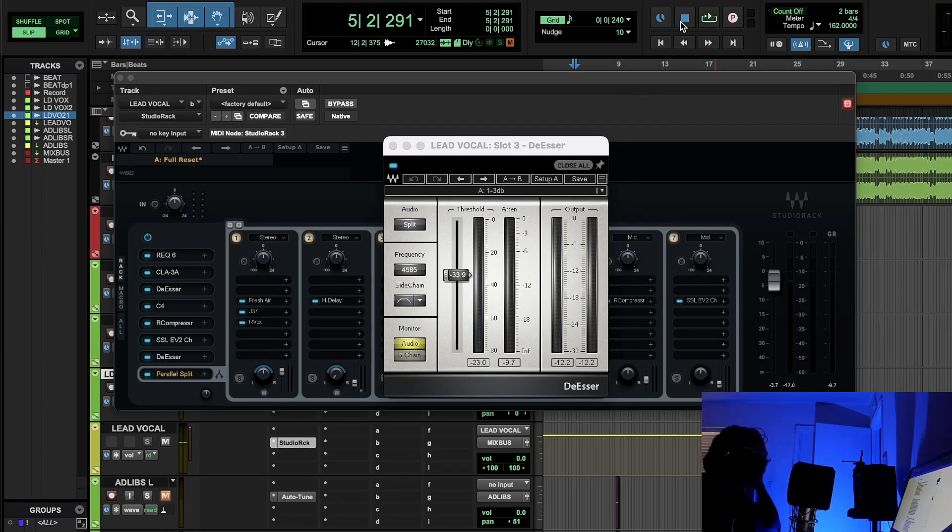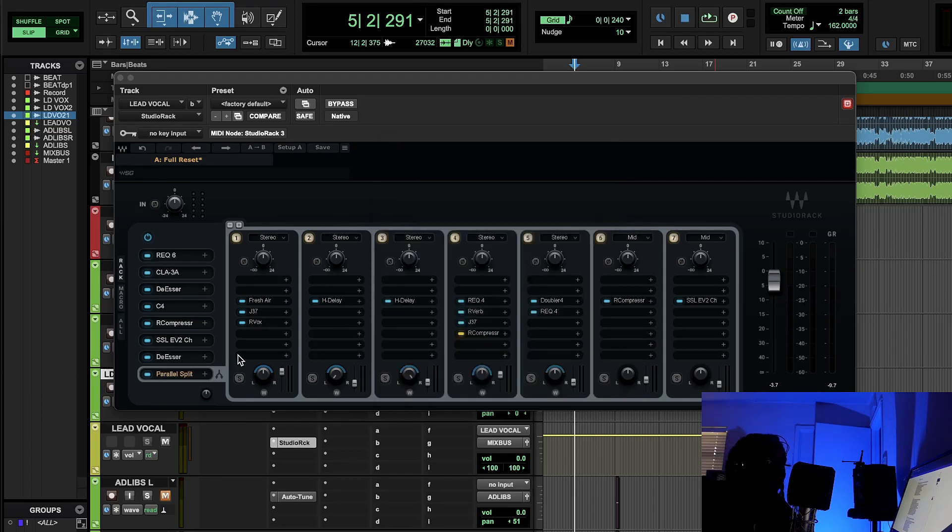With a de-esser, when people are rapping those words have more energy, which is why you see the de-esser working harder during the rapping sections — those words have a lot more energy. But when I was singing more smoothly like Polo G, the de-esser was barely working. You really don't want to push the de-esser too hard unless you're going for a specific effect.